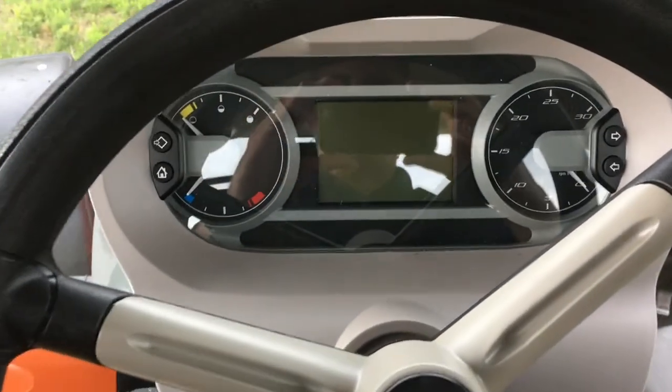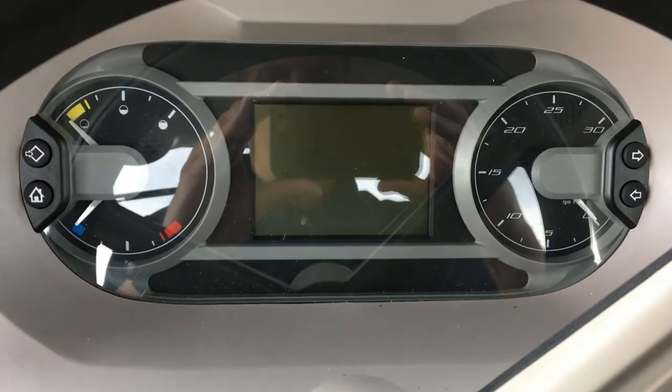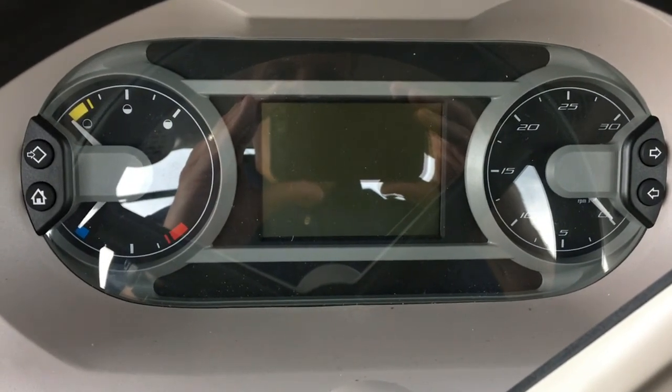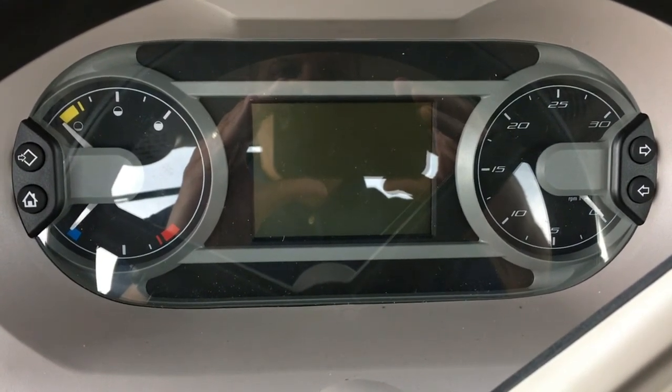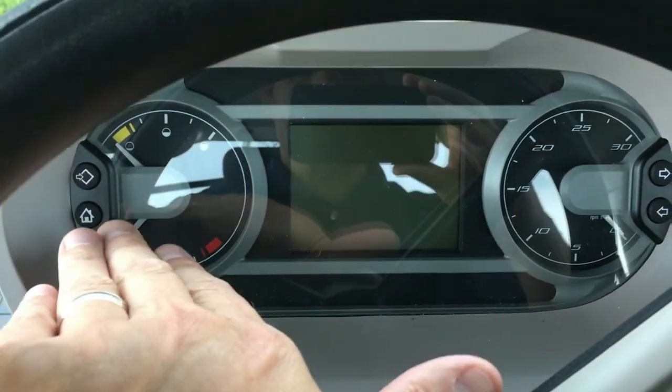Behind the steering wheel is the front dash information center. It includes both analog and an LCD display. This display is interactive and allows the operator to customize the tractor for certain applications using the buttons on either side of the front dash.